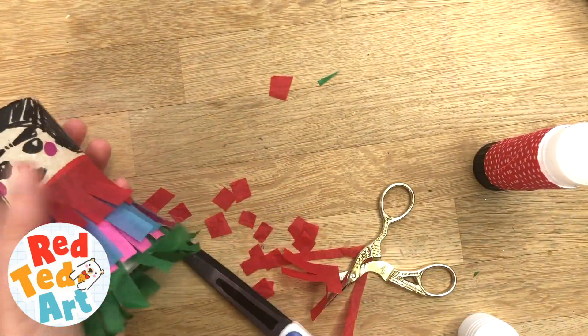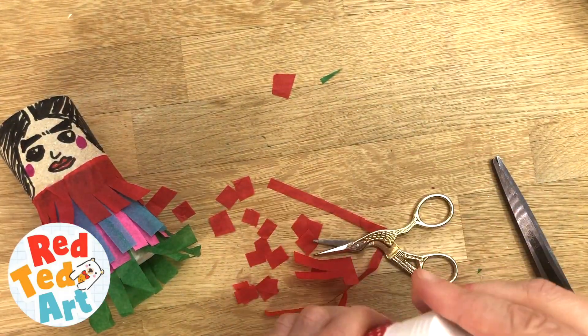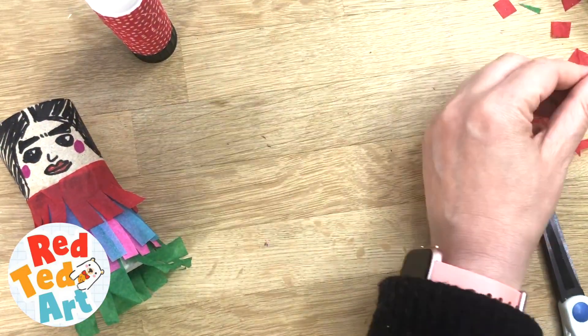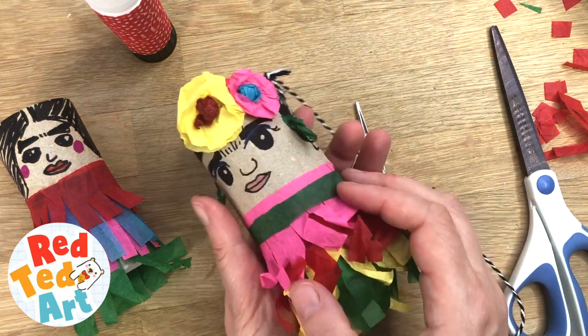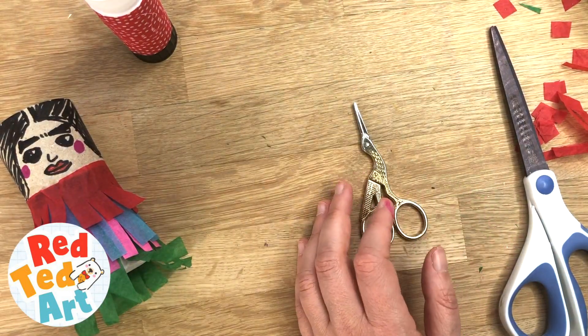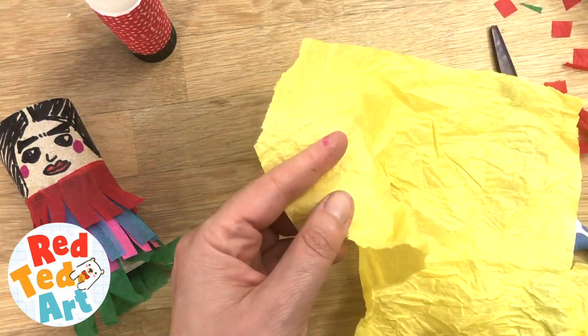Your basic Frida is done. Save all the little leftover bits because we're going to make our own confetti with them and pop it inside the Frida at the very end — it's a really thrifty craft because you're using everything. You can also add some stripes or dots to the dress if you want to add little details.